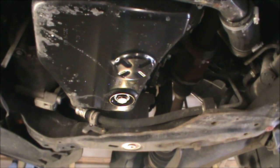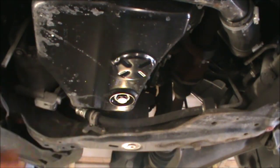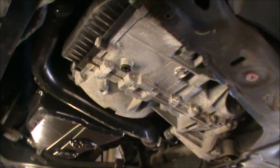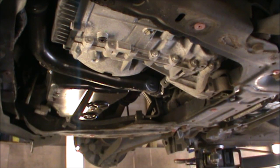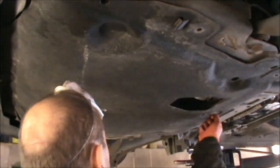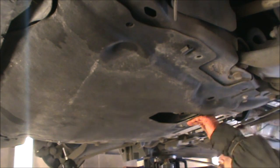I've got a new copper washer fitted there. Just rinse that with a bit of clutch and brake fluid cleaner. Now we're ready to lower the car and we can refit our new oil filter and top up some oil. I'm going to put this cover back on. Now I'm going to lower the car.